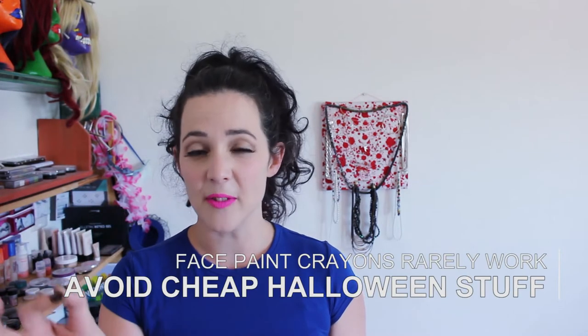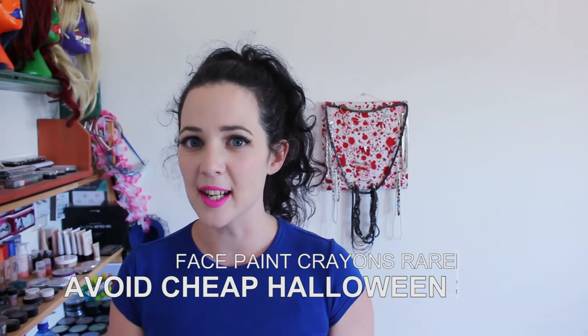I'd also avoid the kind of crayon face paints normally sold around Halloween. I have never got those things to work — the color just doesn't come out. They're really just not worth the money; I would avoid them completely.